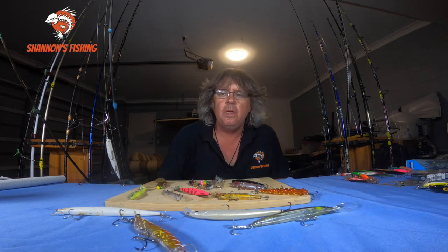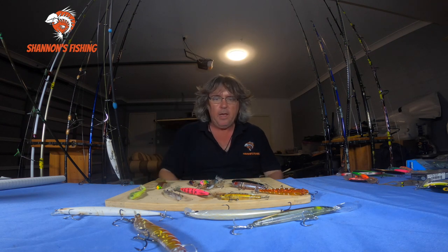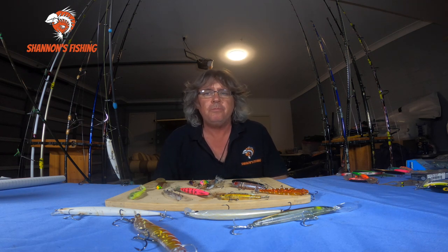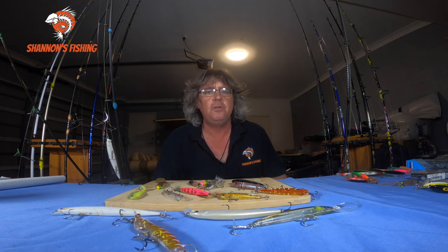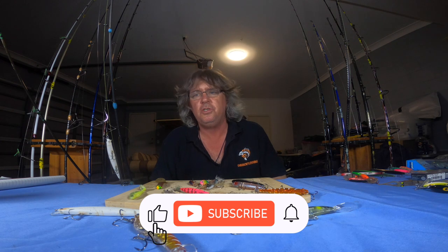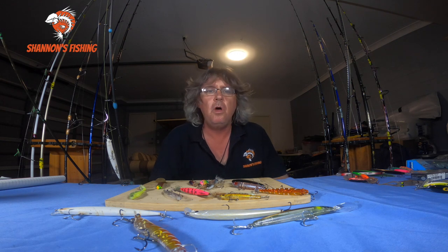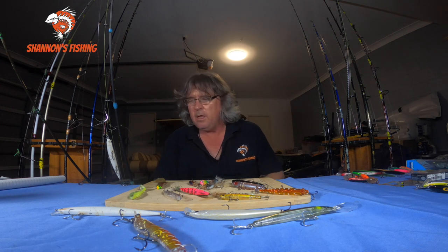Back again for another one. In this one I'm just going to be answering questions I get asked a lot, especially at work. This one is about light lure fishing setups — people really aren't sure what to buy when they want to buy a light lure setup. I thought I'd do a bit of a video on what type of outfits you should be looking for.